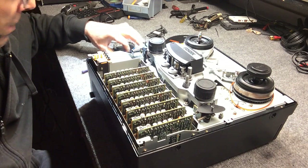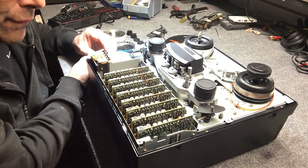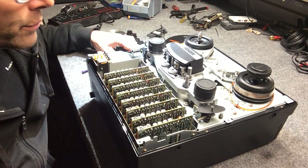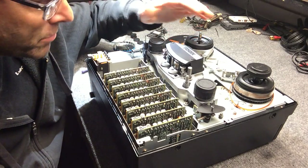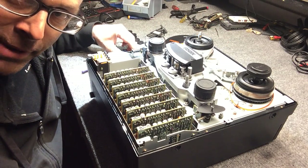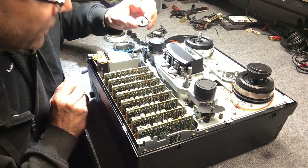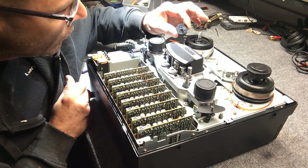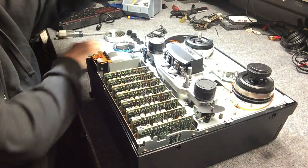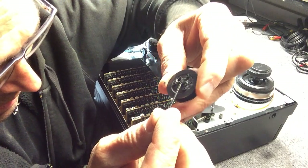Hey everybody. I think you tuned into this video because you were searching for a solution to a problem with your Fostex R8 reel-to-reel recorder. These are great analog multitrack recorders — I've had a lot of good times with this — but these have a problem, and a lot of people have this problem. The problem why your machine won't rewind or take up is because these nylon pulleys get old.